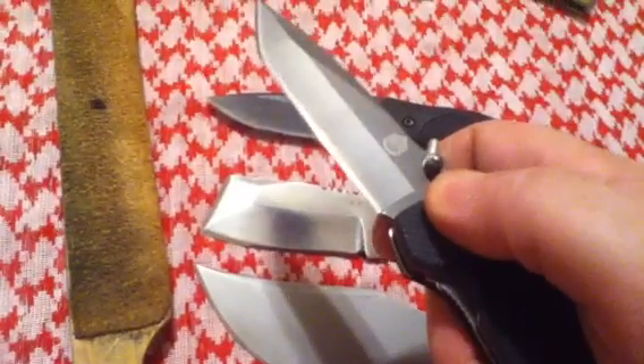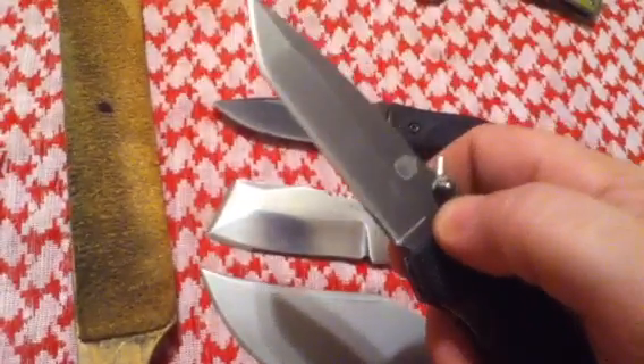Now, just look at that edge, y'all. Ain't that just sexy? That's downright sexy.